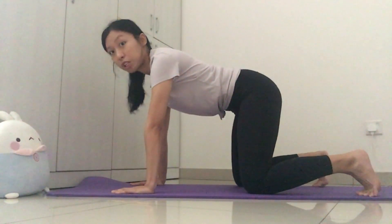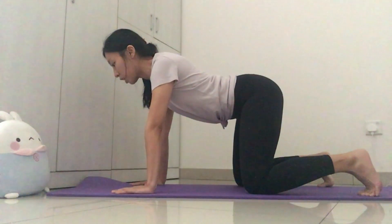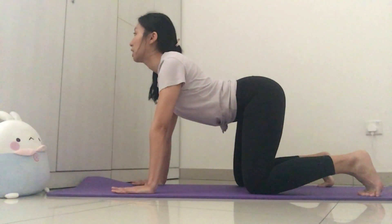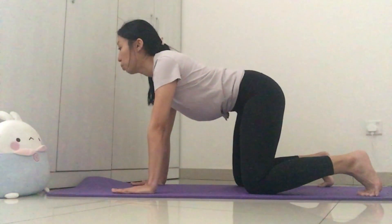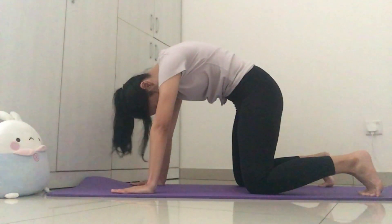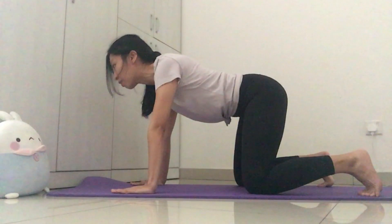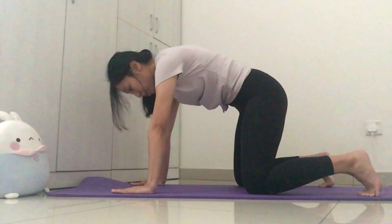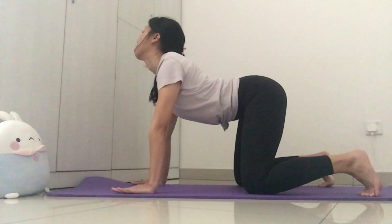From here, this is your first exercise: cat and cows. Inhale first, then as you exhale, start to drop your belly down towards the floor, starting to arch the lower back and bring your hips up towards the ceiling, followed by your upper back, and open up the chest — look forward with your head. Then inhale, and as you exhale, start to round the upper back and look down towards your belly button, making this rounding motion. Repeat the motion again, going one spinal segment at a time. Focus on moving one bone at a time if you can. Don't rush — just go at your own pace.